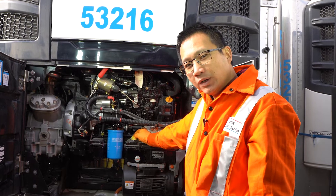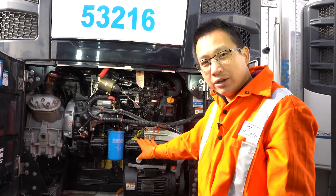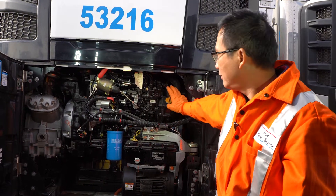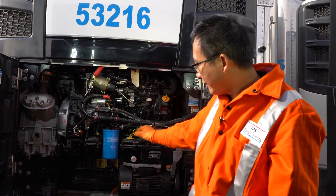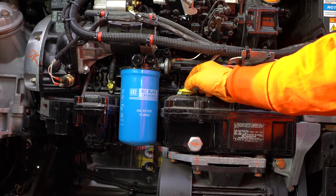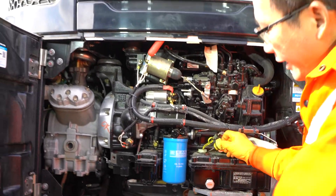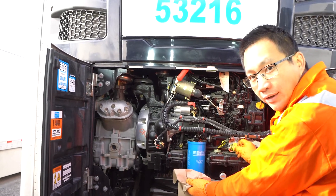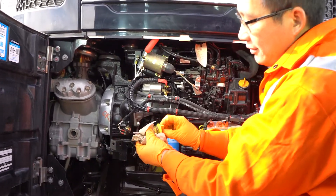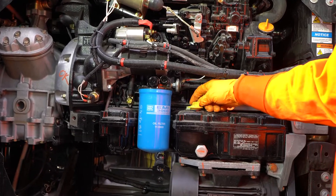Now I'm going to show you how to check the oil level. We have two yellow caps here — the top one, forget it, don't pay attention to this. We look at the bottom one, we open it slowly. This has to be done with the unit stopped and off. We open it and take it out, just like what we do in your car. Find it, wipe it clean, then put it back and screw it all the way down.